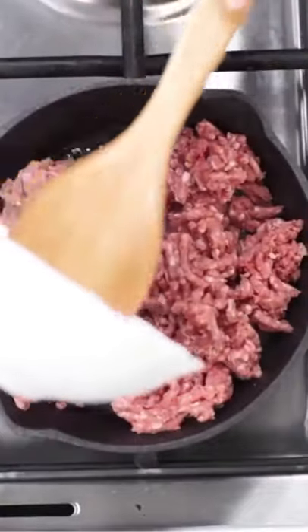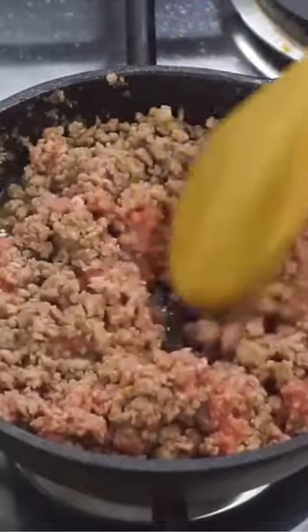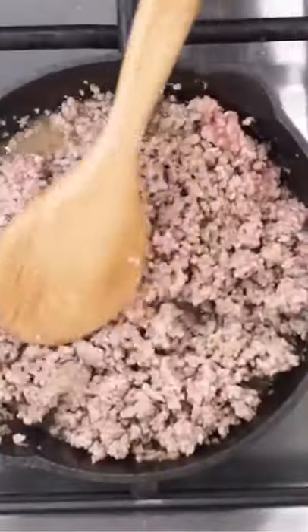You're going to add about one pound of ground beef into the bottom of your skillet. It's about medium-high heat, and you're going to cook it for about four to five minutes.